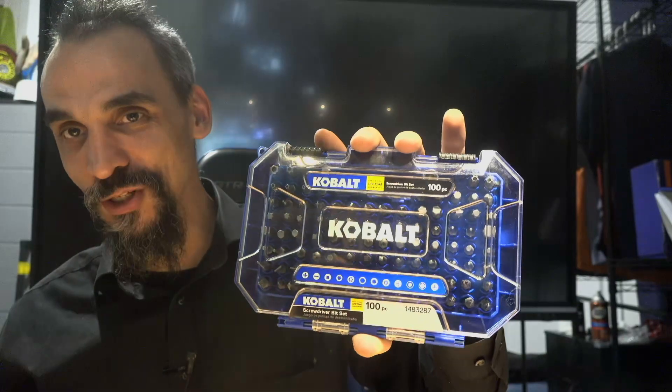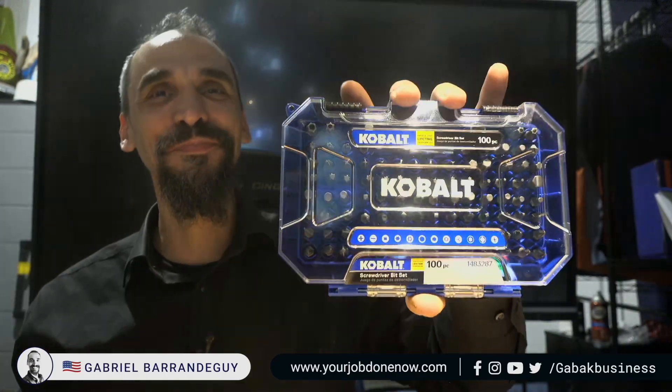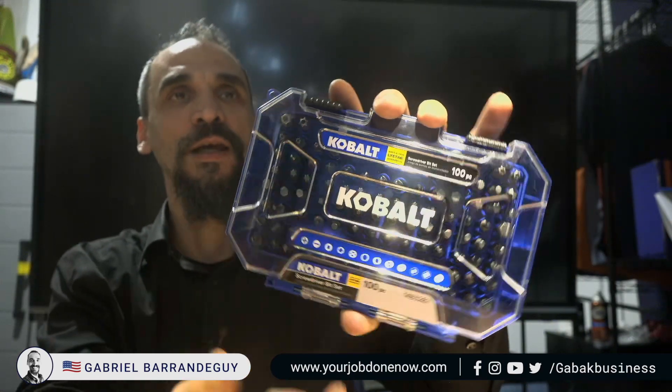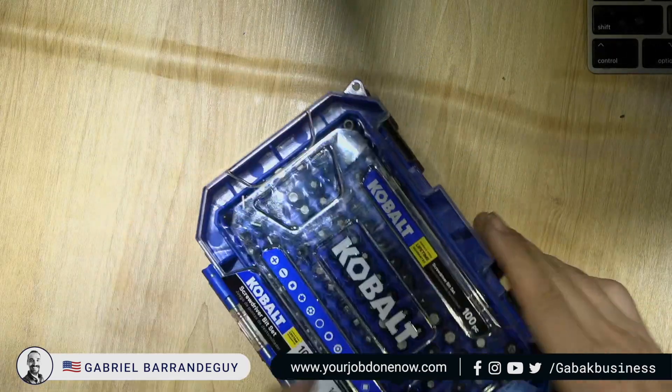We're going to unbox this toolkit — a small screwdriver set, 100 pieces, Cobalt. I'm going to tell you the good, the bad, and the ugly about this product.